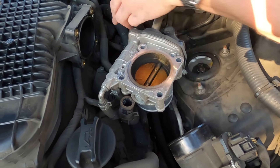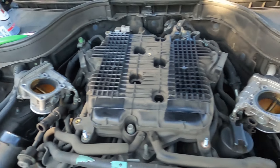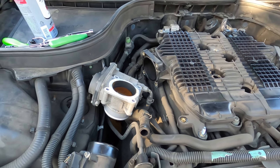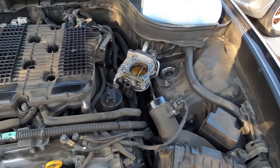Now you can also easily see your coil packs — one, two, and three right here. You can check the other side super easily too. Good opportunity to inspect those while you're in here.